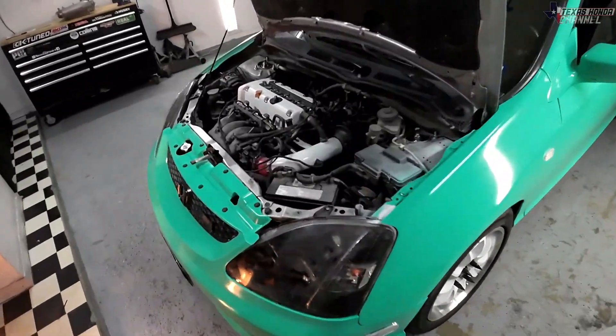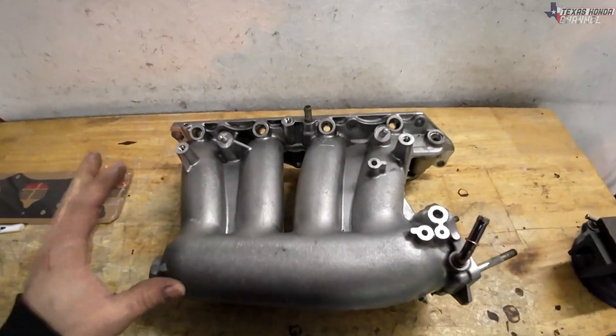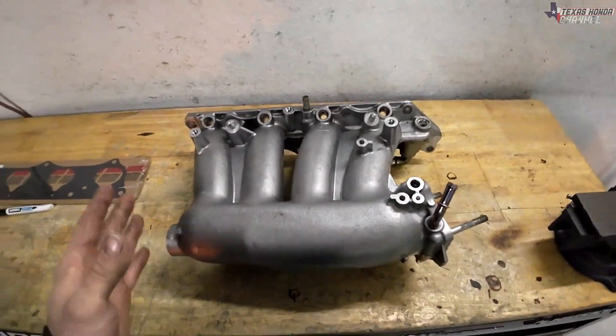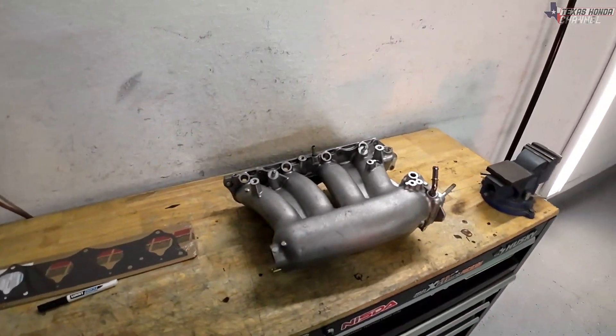God bless you and welcome to Texas Haunted Channel. In today's video we're going to be taking the intake manifold off the K20A3. We're going to be modifying this RBC intake manifold to fit the K20A3 and I'm going to show you how to do that in detail. If you're new here definitely click that subscribe button and let's get into it.